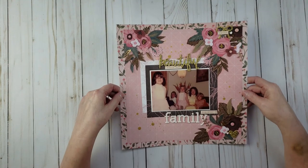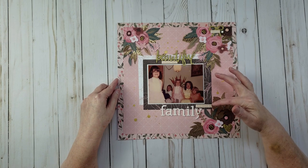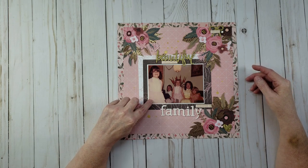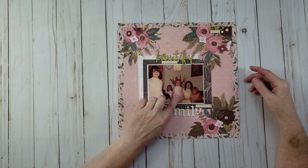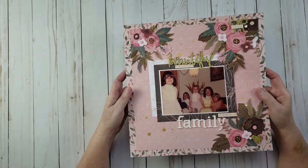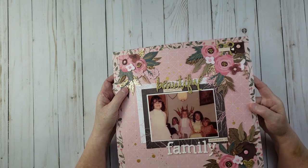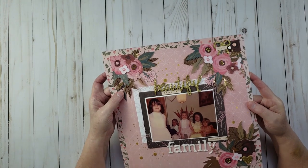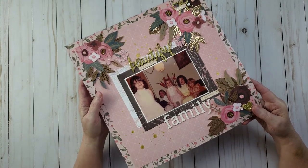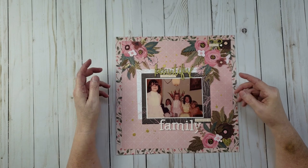Here's another layout I did during LOAD. The title is 'Beautiful Family,' and this is a really old picture of me and my sisters — Terry, Jeannie, Debbie, and a family friend. I used Heidi Swapp Color Shine on this layout and cut out leaves and flowers from one of the Hot Buy paper pads at Michael's. I love fussy cutting and always look for papers that have images I can cut out.